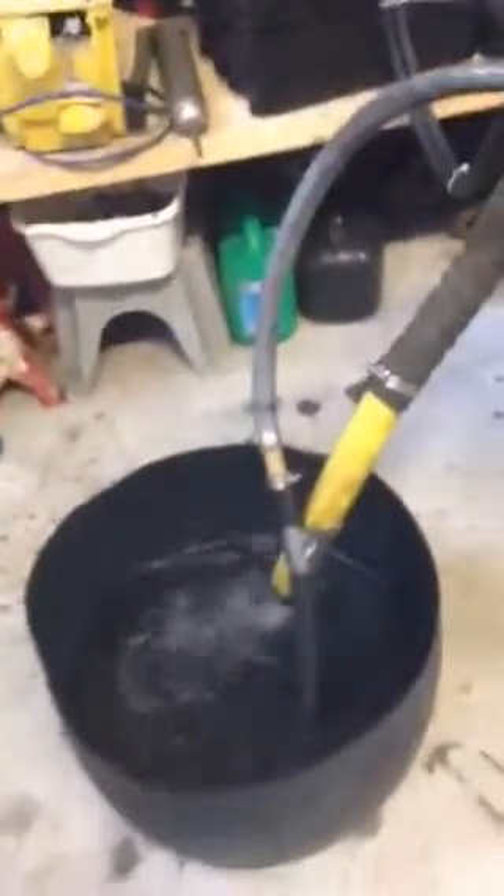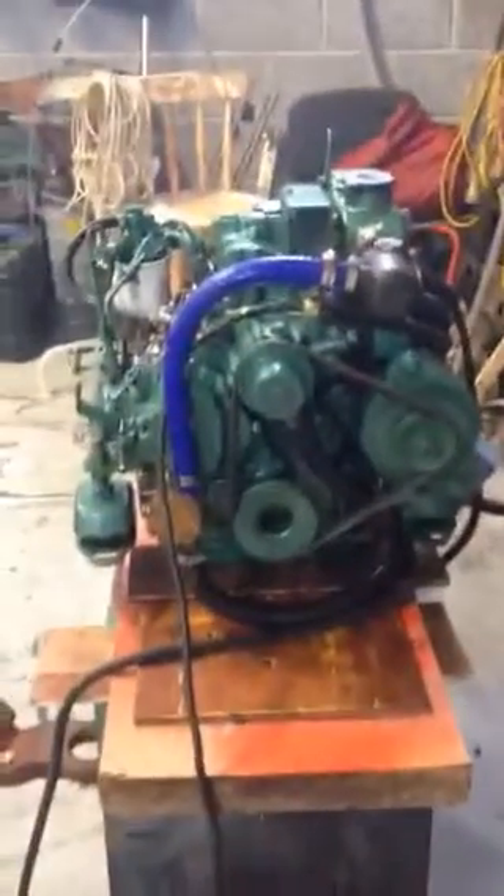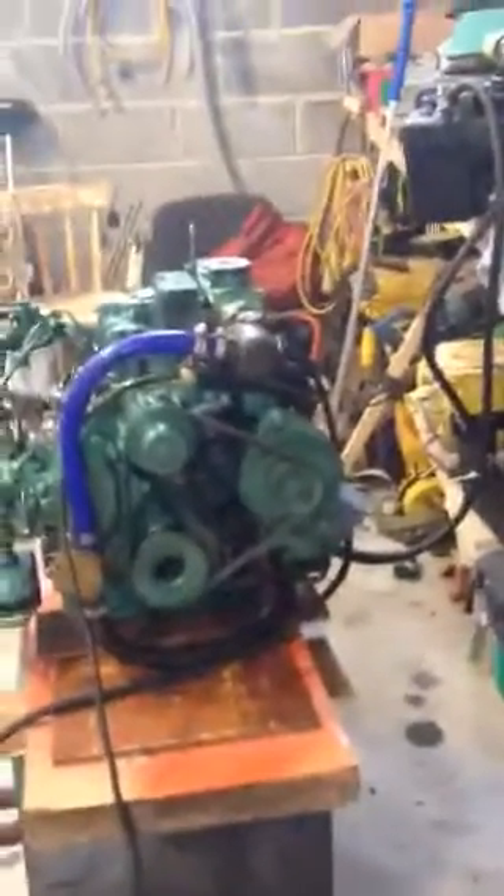I just have this system here to recirculate the water, so I can't leave it on for very long — but I can leave it on for about five minutes or so. She's sounding pretty good. I'm going to knock it off and start it again.